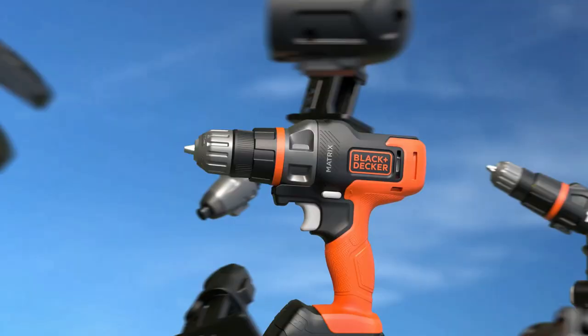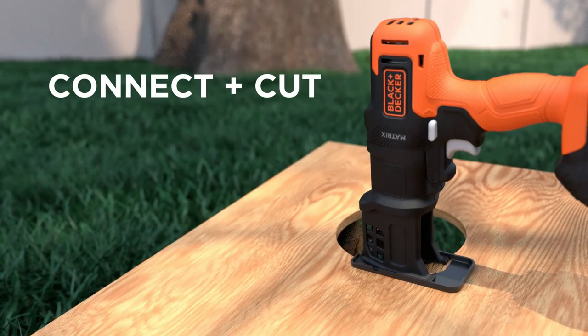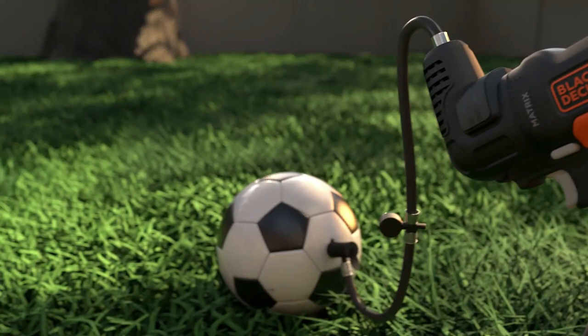The Matrix quick-connect system allows you to quickly and easily change out heads to complete your projects faster. The Matrix system is more cost-effective and saves more space in your home than dedicated power tools. It comes with a Matrix base and six attachment heads, making it great for any DIY home project. The compact design of the Matrix tools and storage case takes up much less space than having six dedicated tools.